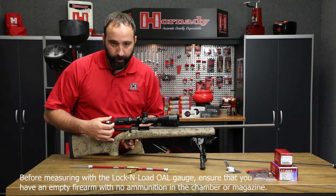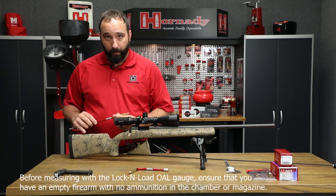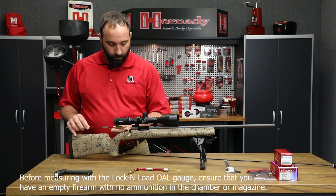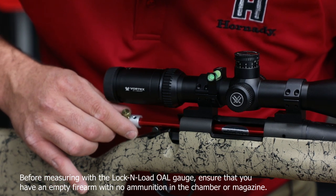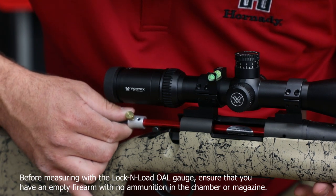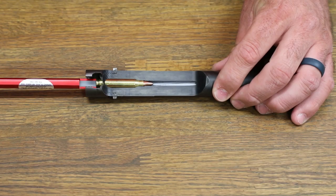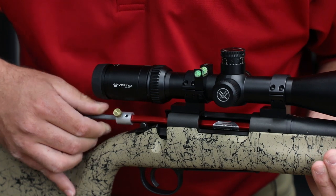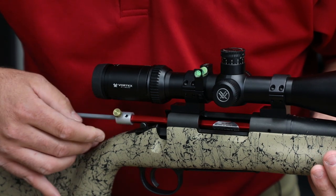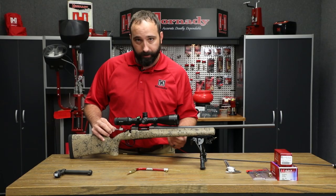Next, remove the bolt from your gun and then place that modified case and bullet into your chamber. Once you have it seated firmly in your chamber, take this rod and push it out, which pushes on the backside of the bullet and pushes it into the lands of your rifling. You're going to push on it fairly firmly to get it seated in there very well. Once seated, tighten the thumb screw down, and that locks in the rod so it maintains your measurement.